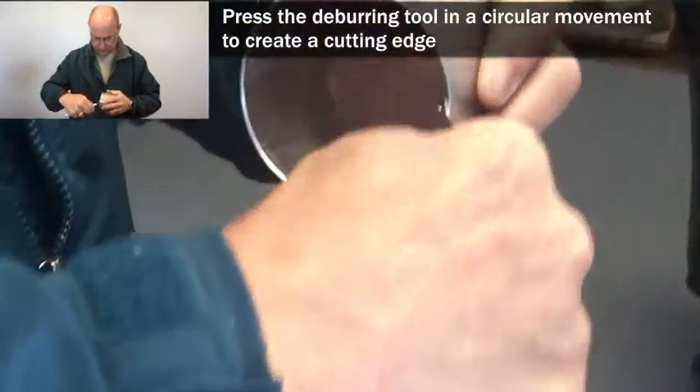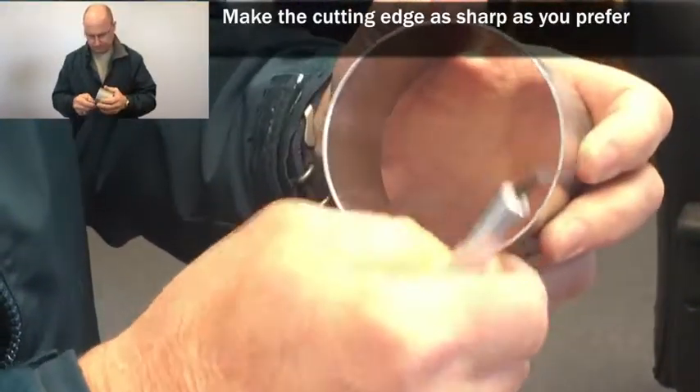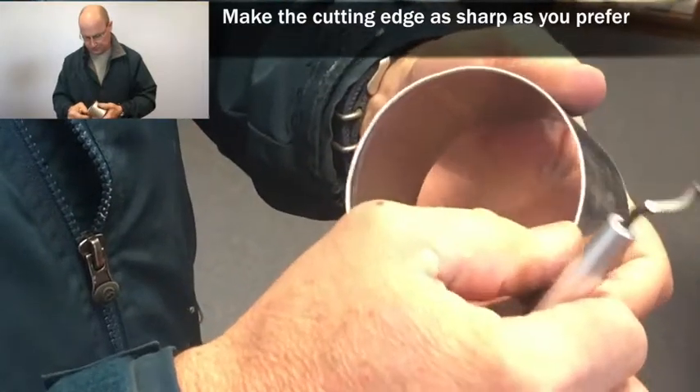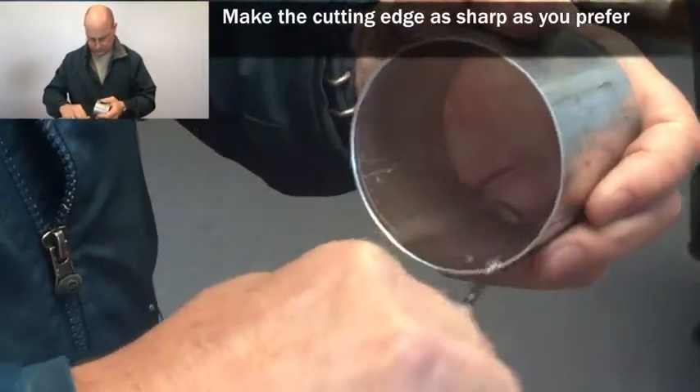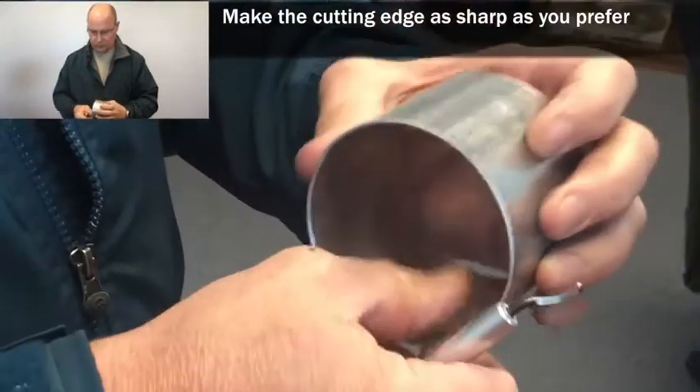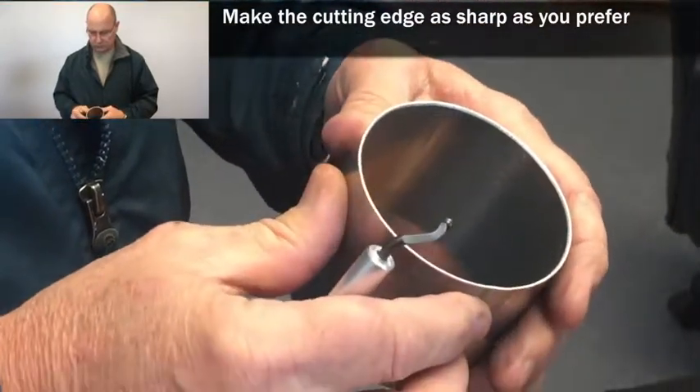Clean it up, make it sharp as you want. That's how to put an edge on your core tool.